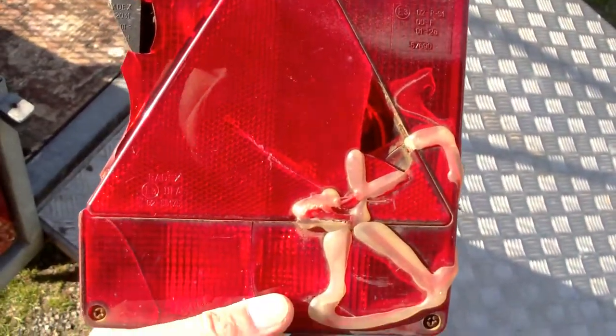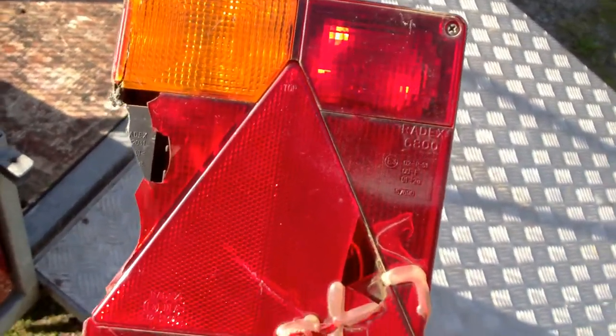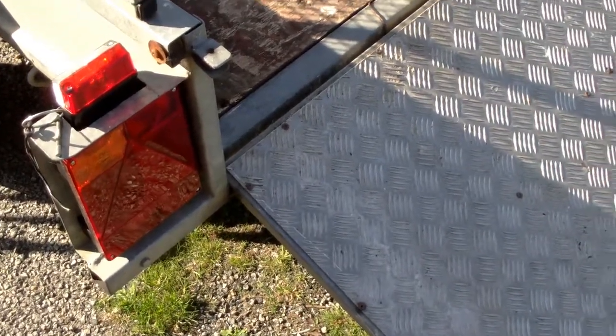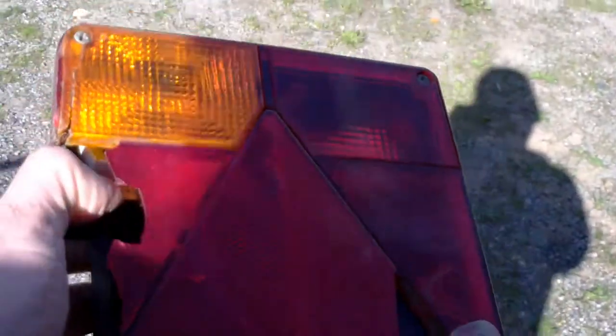I looked on the internet at different options, including LED ones, but with those you've got to mess about with hydro holes and things, plus the price was a little bit more than just the standard lamps. Then I looked at these and noticed they are a Radex 6800. So I looked on the internet for those and actually found the same lamps new, along with coloured diffusers to replace the broken ones. But as you can see, the body on this one was broken anyway, so it was time to replace. The diffusers were maybe 5 euros each and for a full lamp I think it was 15 euros.